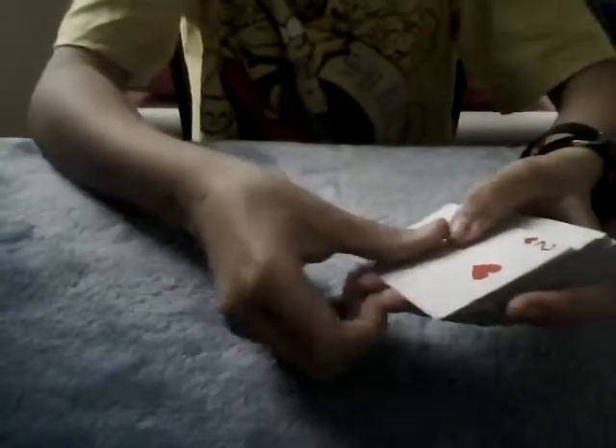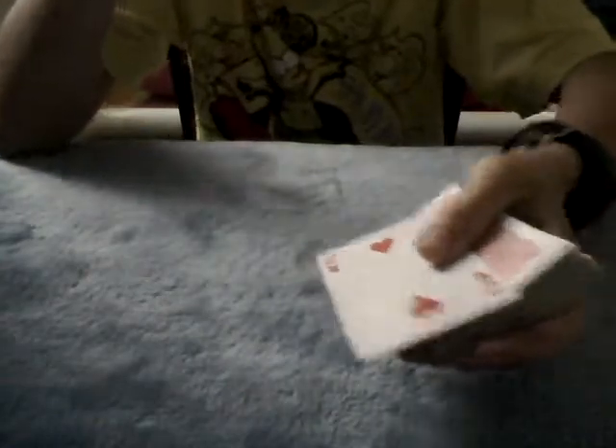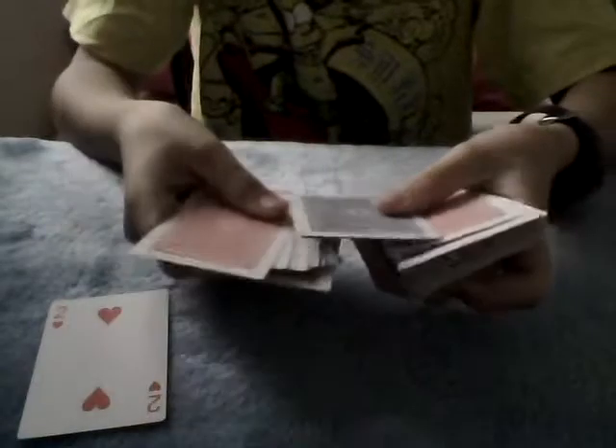Now, if you dab the double stick tape off, you should be able to just slide that off and place that down. And you can say, so that's one card done. Now you can do this as many times as you like. You get them to pick another card, you flip it over. If you want, cut it into the deck. And until the tape wears out, you will be able to do this trick.